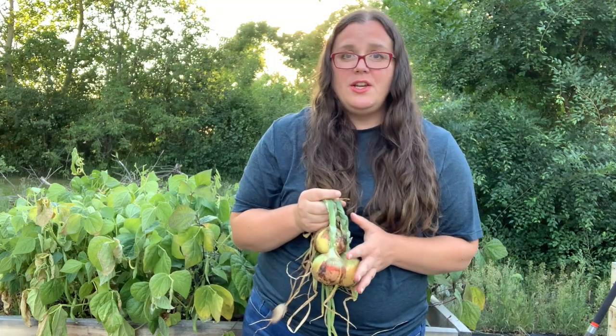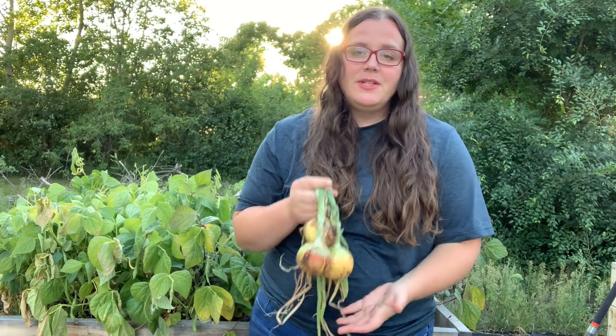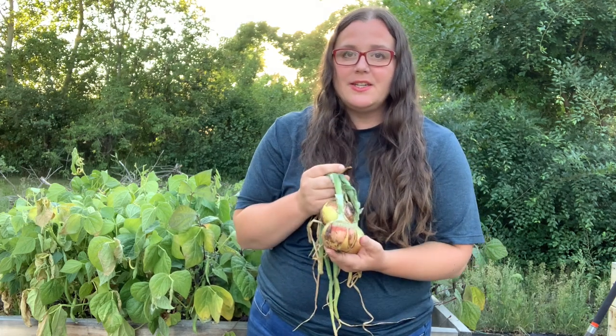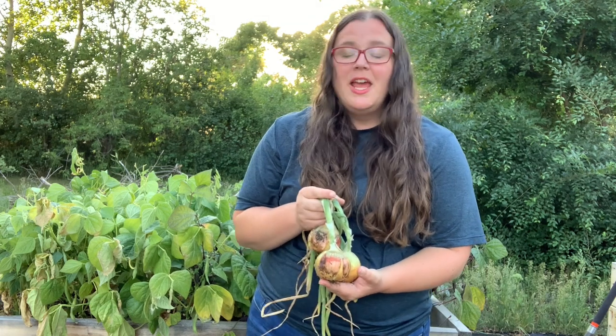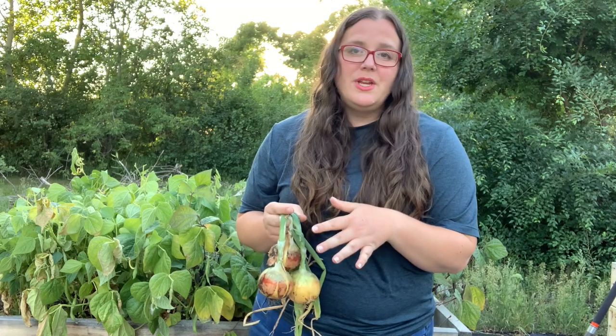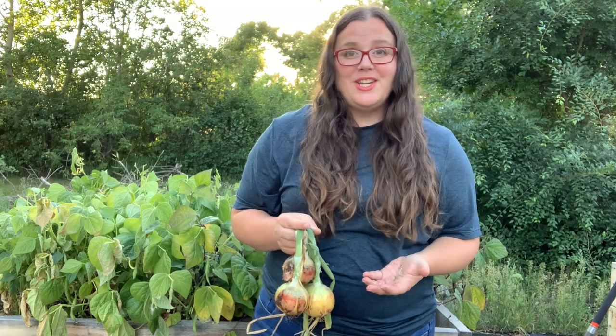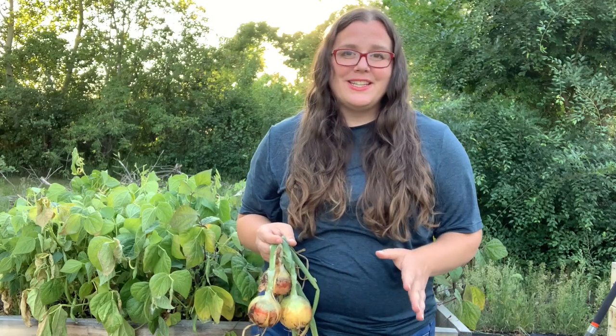I believe these are North Star onions. They are a hybrid, but they're meant for Northern gardens and they do fantastic. So if you're able to start onions from seed, I highly recommend it. It's actually very easy. And the nice thing is because you have to trim the onion greens so many times, you actually get the benefit of those onion greens in the dead of winter — fresh onion greens in your cooking, your eggs at breakfast, whatever it is.